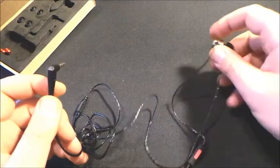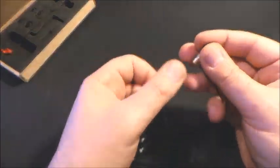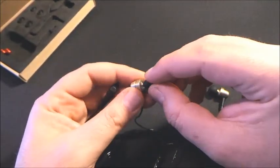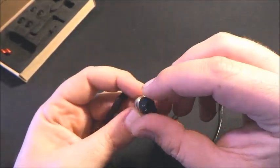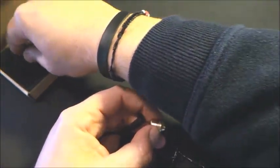Il peso di questi auricolari è di circa 22 grammi. Ovviamente qui abbiamo una parte in metallo. E ora vi faccio vedere, prima di andarli a provare, come vanno utilizzati quei supportini.